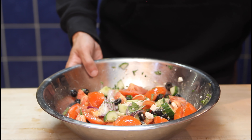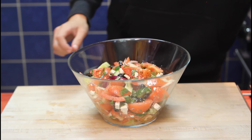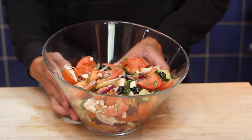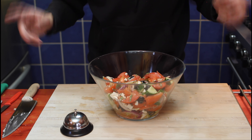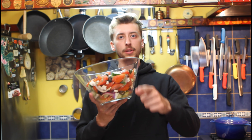There we go. And now we'll transfer it to a nice clean bowl. And there we have it — a beautiful Greek salad. We're already at the end of the recipe. Thank you guys so much for watching my video, and I'll see you guys in the next one. See ya, bye!